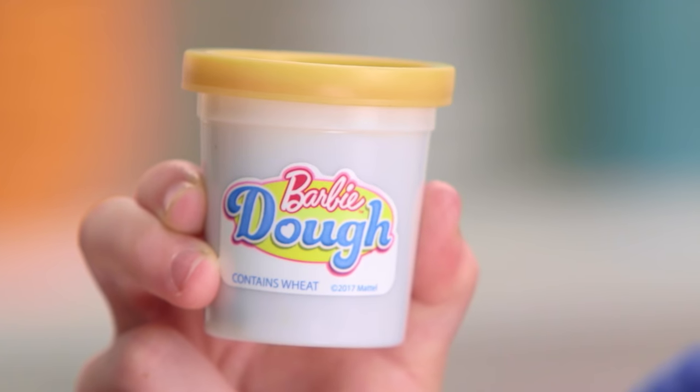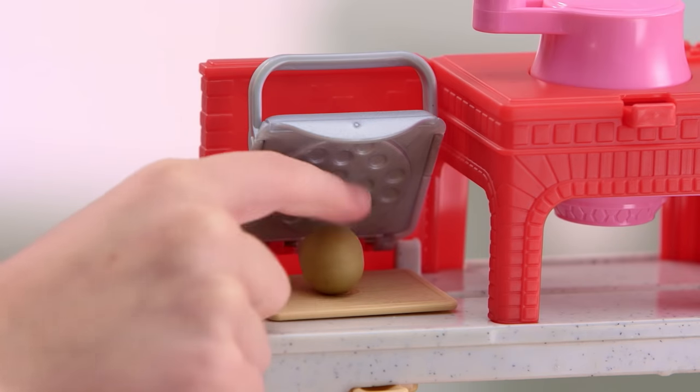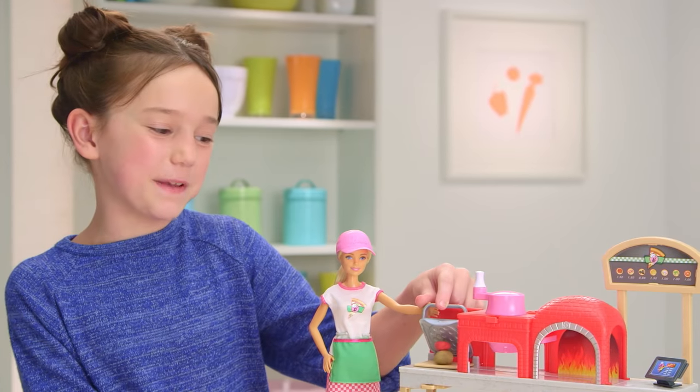Take the brown Barbie dough — this will be our crust. Just take a piece of dough, roll it up, and put it in the press. Then take the red dough; we need to add some tomato sauce on top. Let's flatten our pizza.